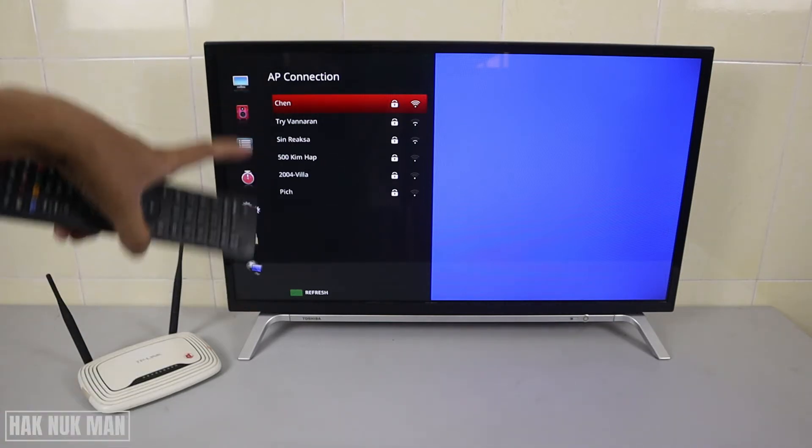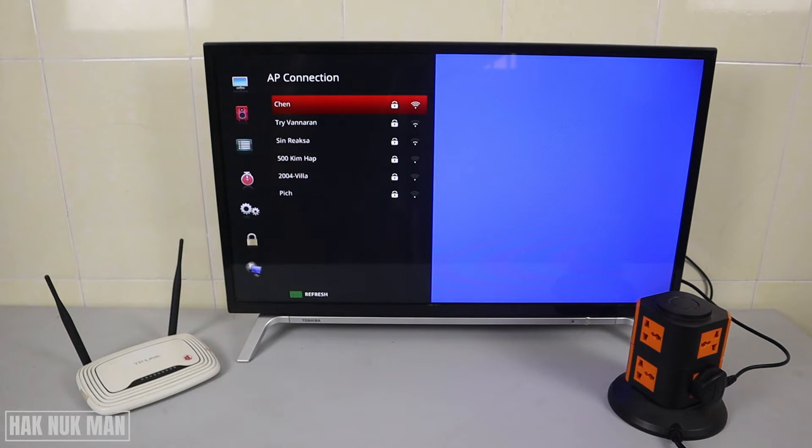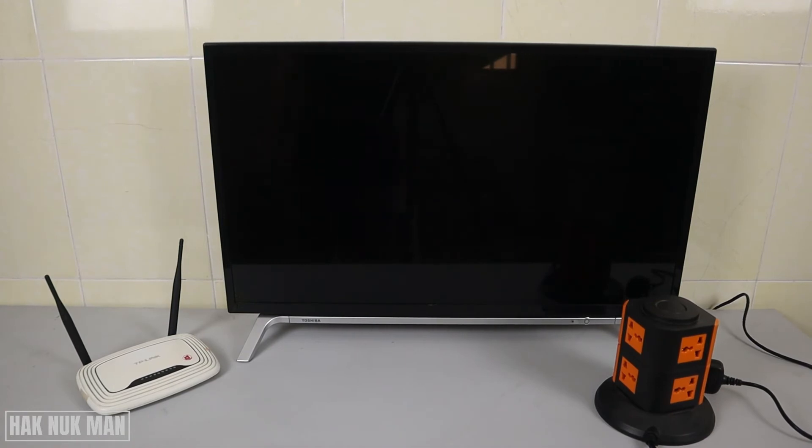If there is still nothing on the list, that means your TV cannot detect any Wi-Fi. Please try to unplug the power supply from the TV — don't turn off the TV with the remote, just physically remove the power supply and wait about five minutes.